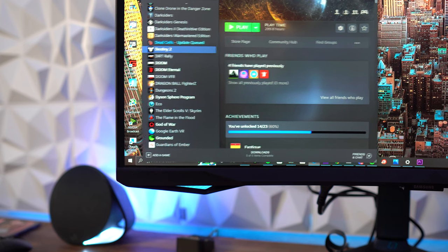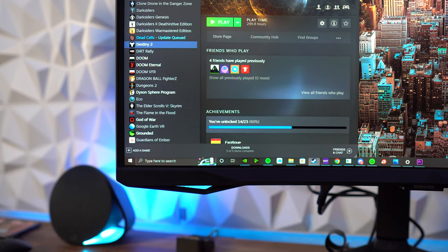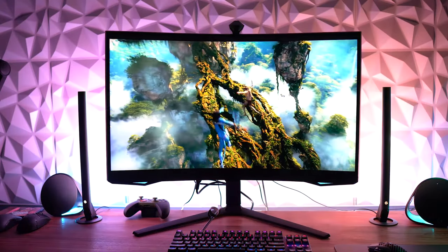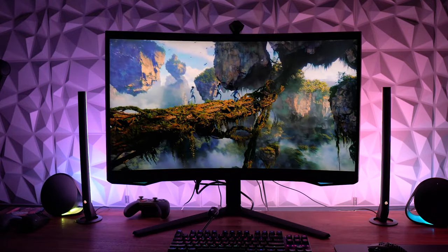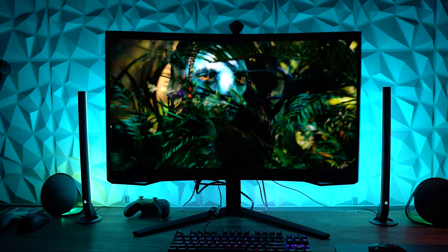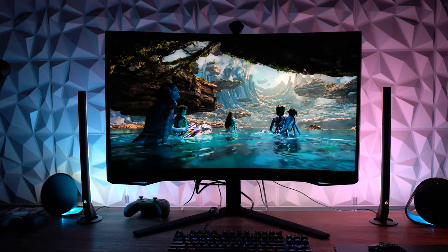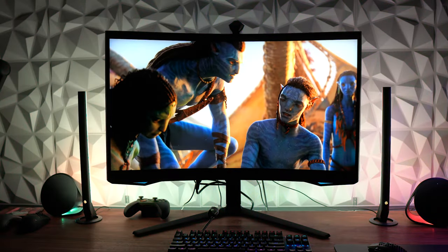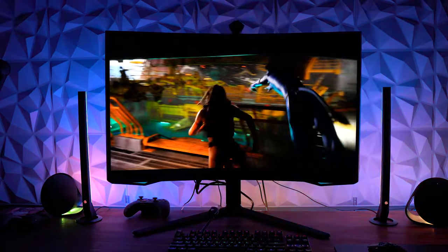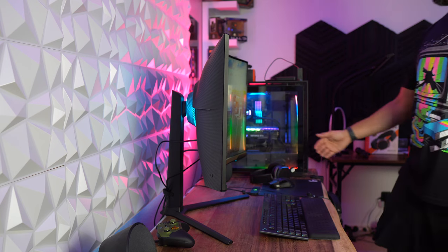The extra USB ports are a nice addition. Text clarity has been really good, and I haven't noticed any text or image morphing towards the outer edge of the 1000R curve. If you're a content creator editing HDR video or photos, this might be a great option. Watching the new Avatar trailer in 4K HDR with the local dimming in action — and using the Govee Dreamview Pro — creates a very immersive experience. It's one of those things you really have to see in person to appreciate.